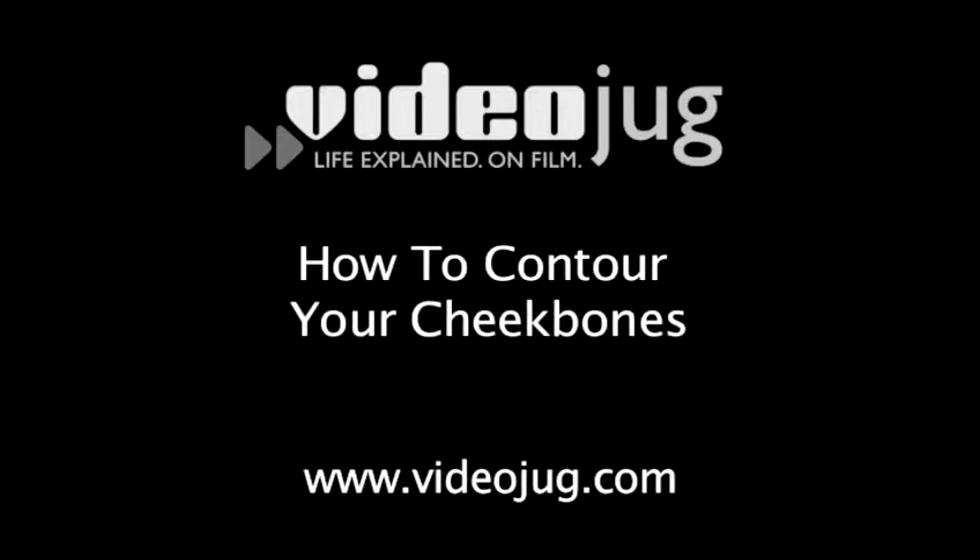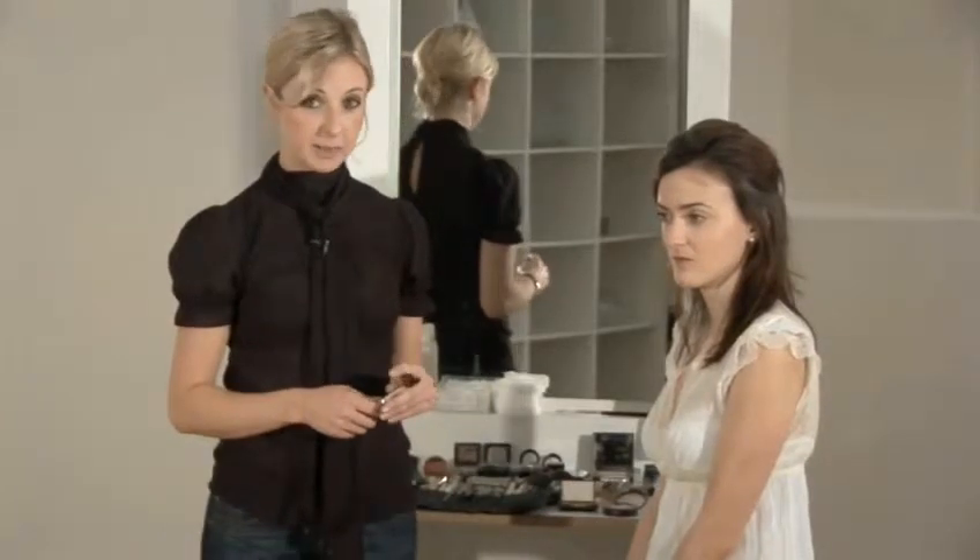Hello and welcome to Videojug. I'm Jo Reed, Makeup Artist at Blush. This is Zara, our model, and today I'm going to show you how to contour cheekbones, which is different from using bronzer to shape the face.